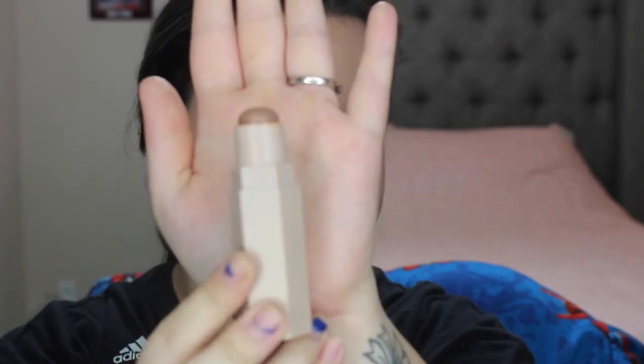Another thing that I put on is the Fenty Beauty Contour Match Sticks. My color is in the shade Mocha. What's really cool about these matchsticks is they are magnetic, so you can collect all of their matchsticks and just have them all together. Once you blend it out, it looks really nice — I really like this product.